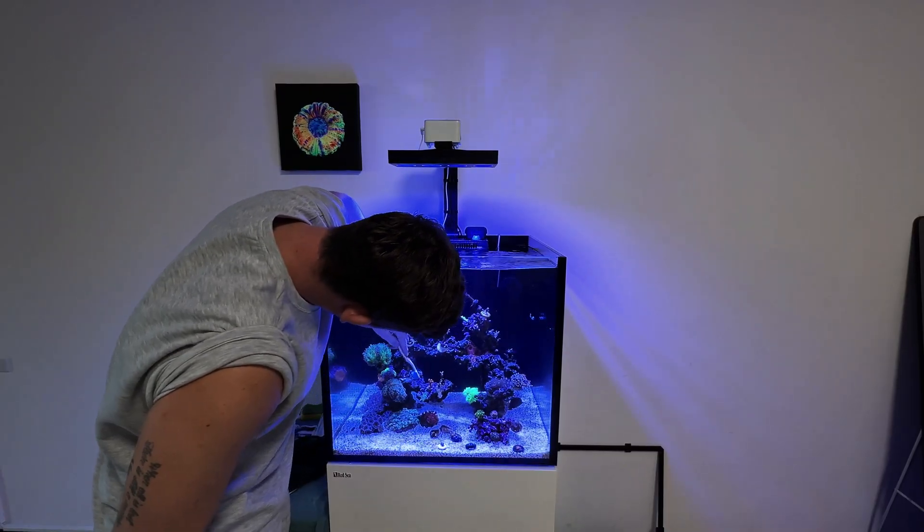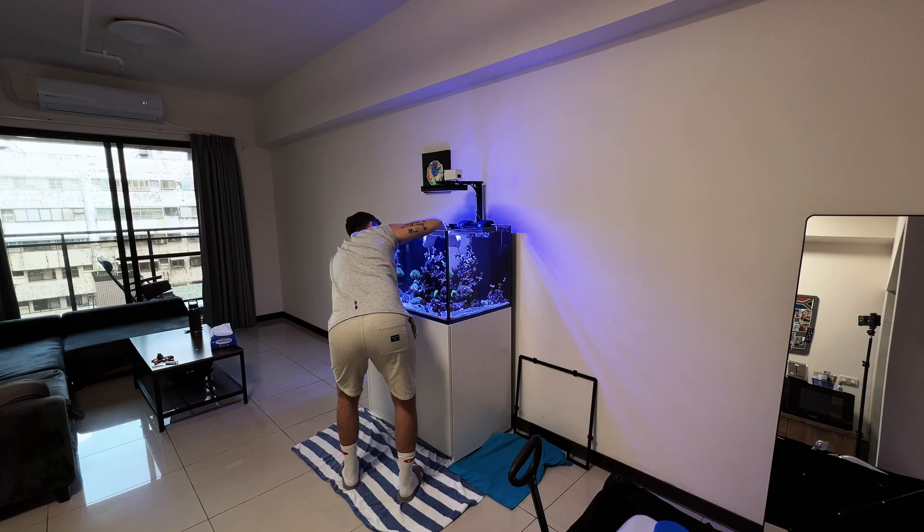Don't worry about the suspended particles in your water column. This will be removed by your protein skimmer and filter socks.